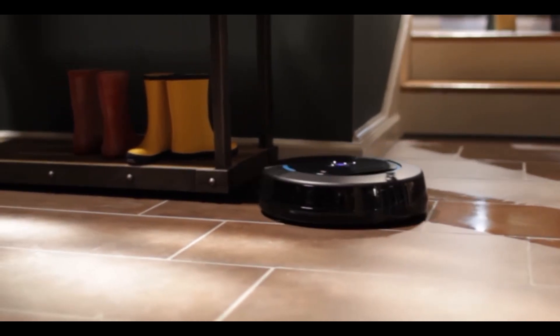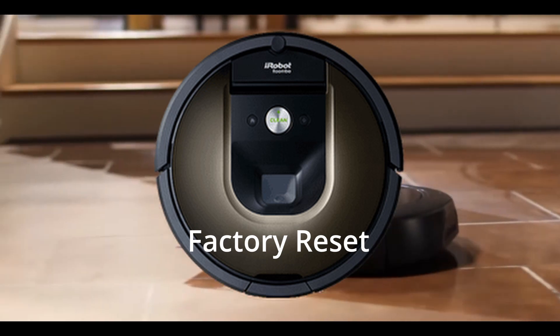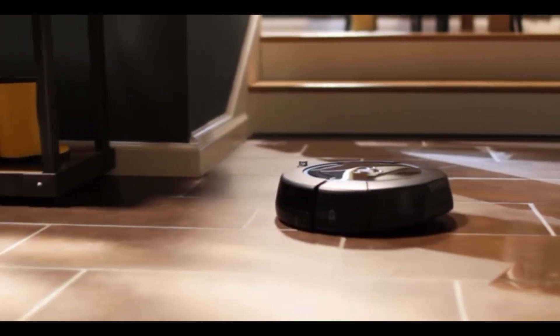If none of these steps resolve error 15, you can perform a factory reset on your robot using the iRobot Home app.